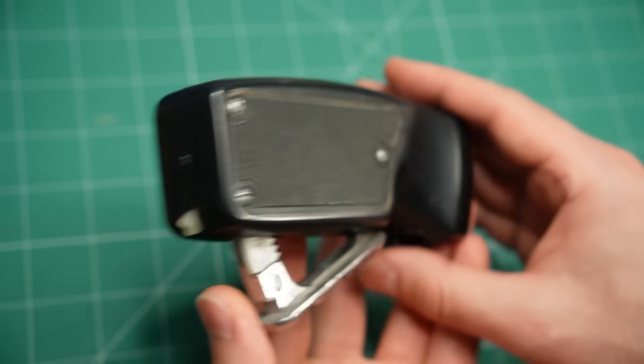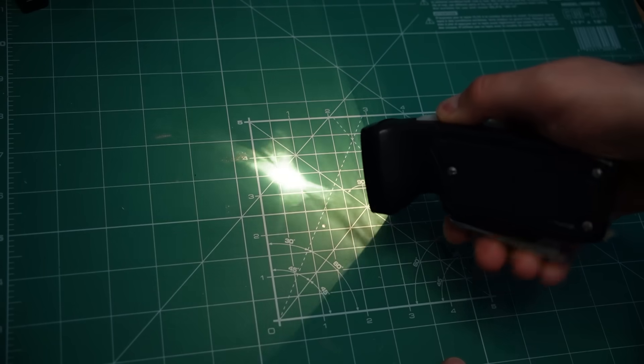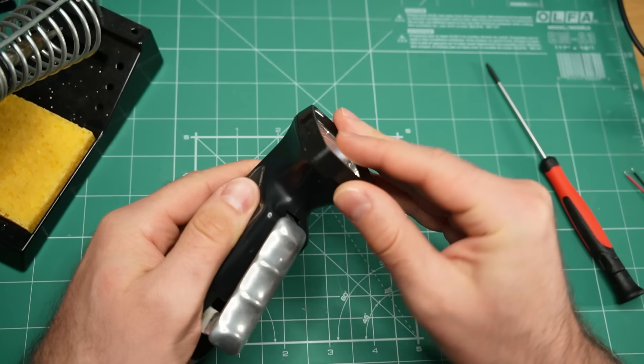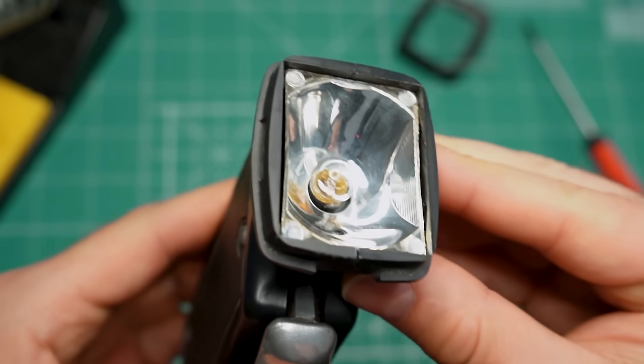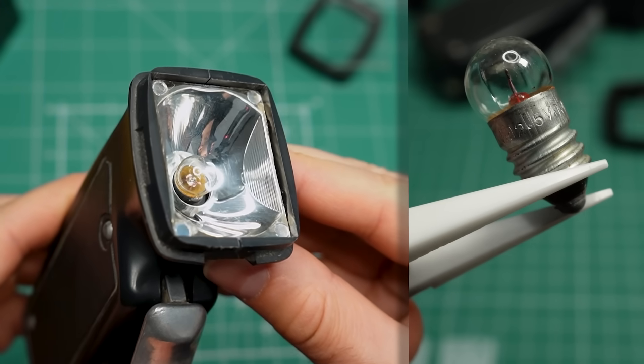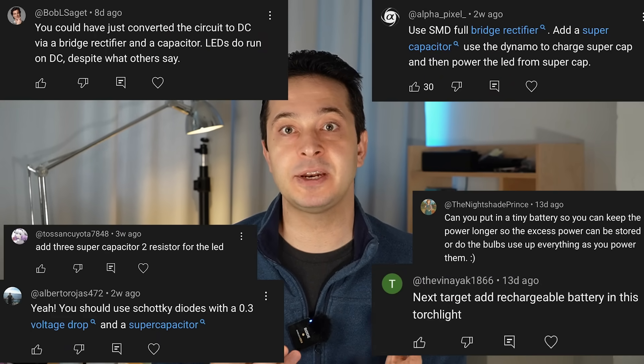As a reminder, this flashlight doesn't use any batteries. It takes mechanical energy and converts it into electricity. It is well over 30 years old, which explains why originally it used a 2.5V incandescent light bulb. After I replaced the light bulb with LEDs, many of you wanted me to make them stay on for longer, either with a battery or a capacitor. This will happen today. However, adding an energy storage device comes with a number of challenges that we have to solve.